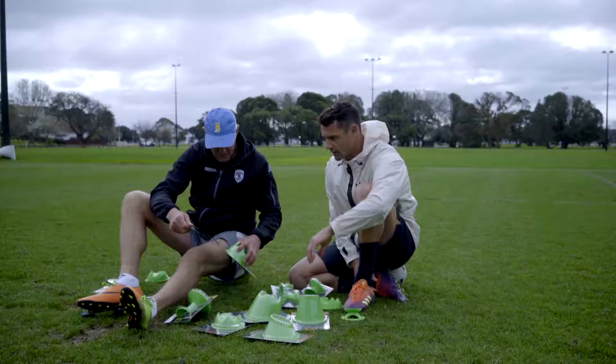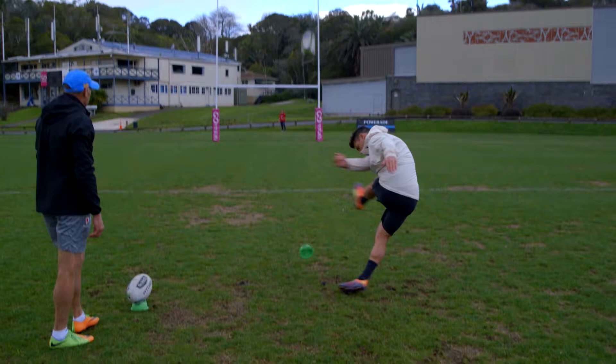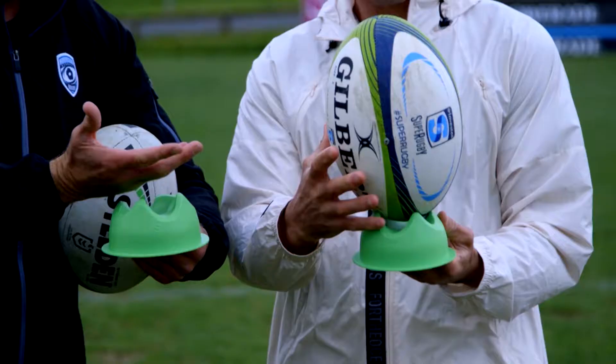Moving up a little bit in height, you'll notice this one's reasonably similar — we've just elevated the height of Dan Carter's tee. You can stand the ball up and down if you wish, or lean it forward a little bit like DC does.